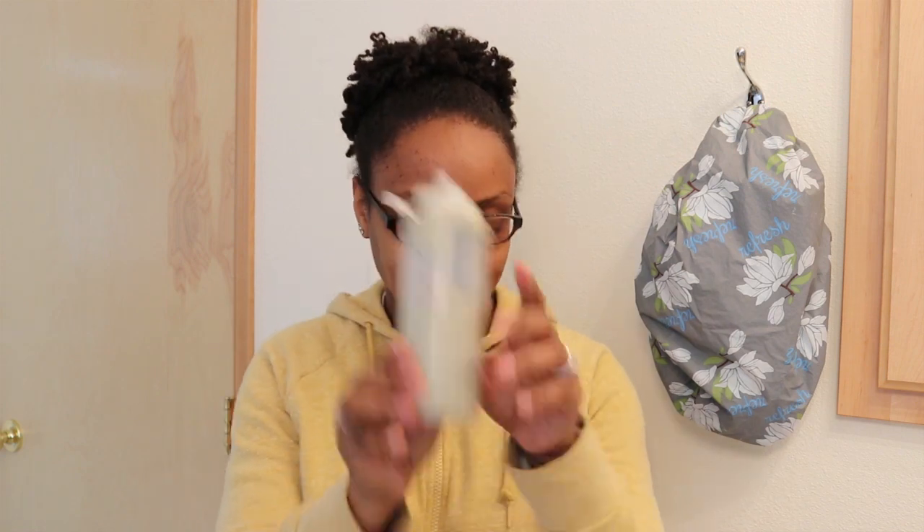Hey guys, today I want to show you my bentonite clay rinse — I have it right here. I'm going to show you exactly how I make this, then I'll put it on my hair and show you what that looks like.